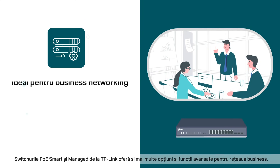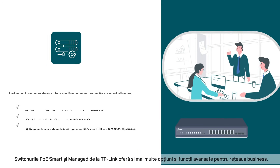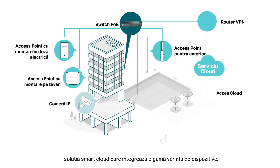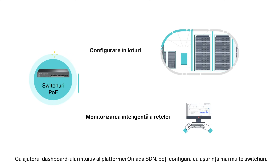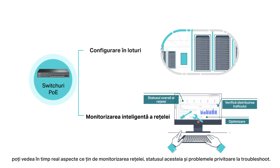TP-Link's smart and managed PoE switches offer more advanced options for business networking. The switches are integrated into the Omada software-defined networking platform — a smarter cloud solution with a full ecosystem of routers, switches, access points, and more. With the SDN's intuitive dashboard, easily configure a batch of switches, keep track of real-time network status, and troubleshoot abnormal issues.